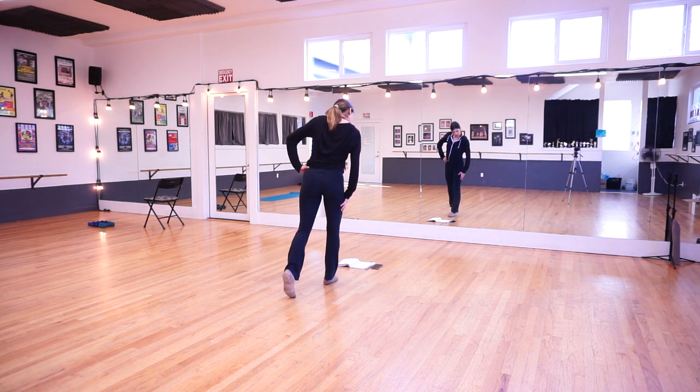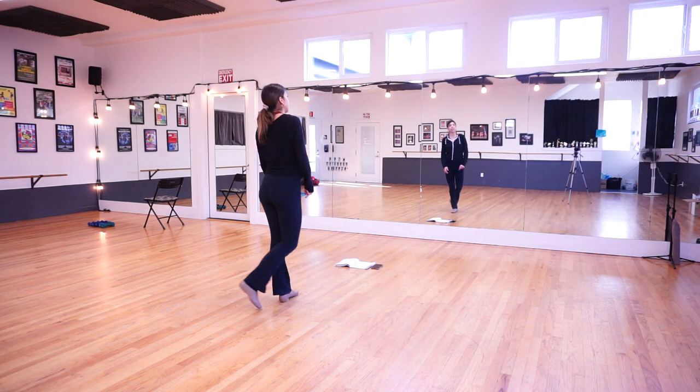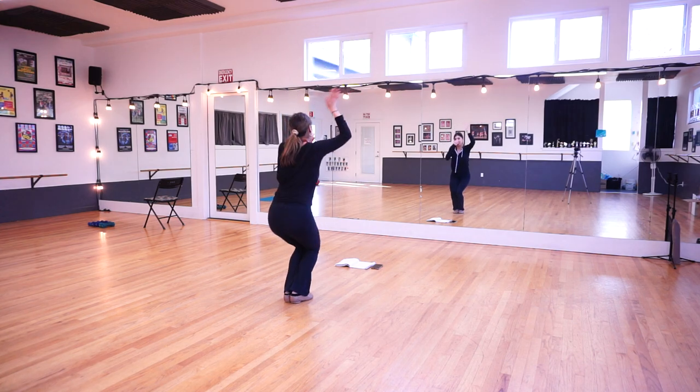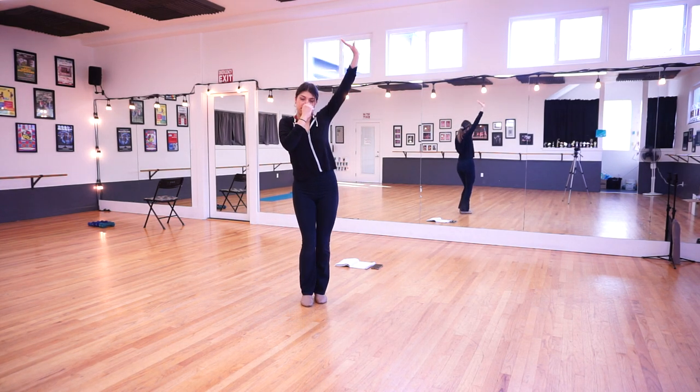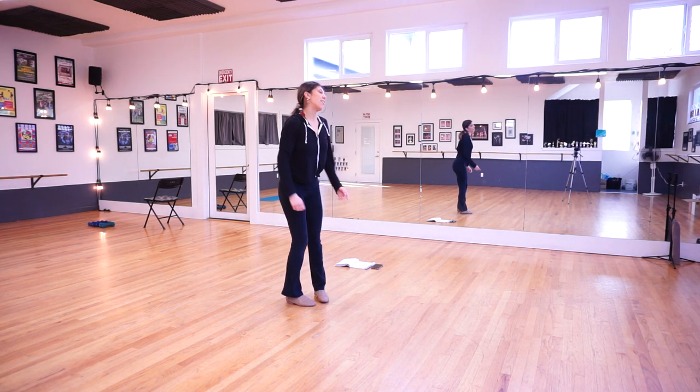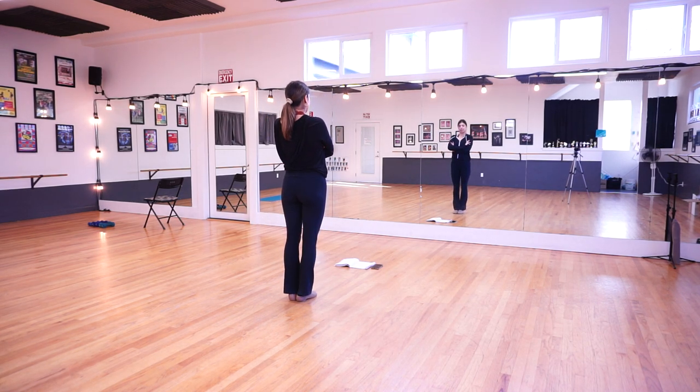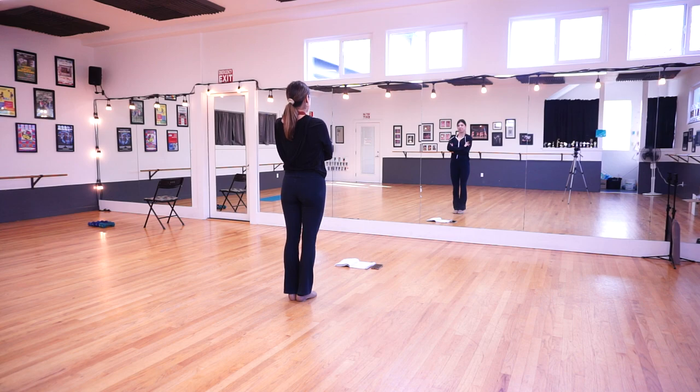After your pivot turn, it talks about how the girl wants to stay in the water, so we're going to go down like you're staying in the water. You're going to plug your nose and swim down, stay in the water, and then cross your arms because we're not moving.